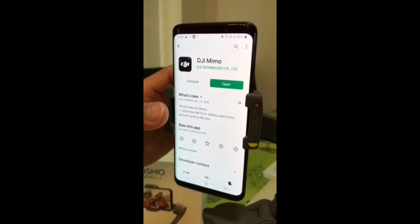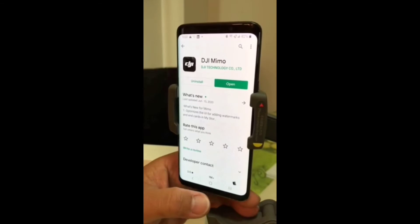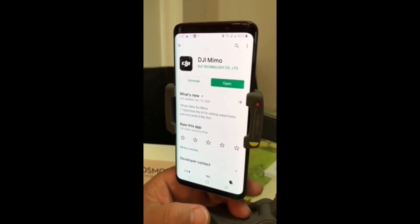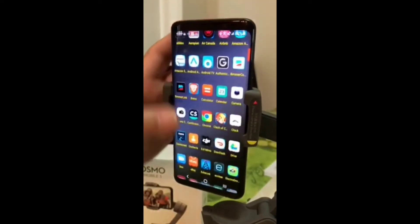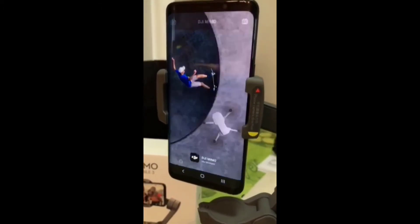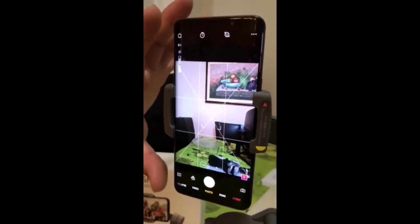The thing you need to do is go to your Play Store and download the DJI Mimo. And if you're using Apple, you go to the App Store. Now you have to go to the DJI app and open it. You see it initialize and then you connect. Once it connects, now you're connected to the DJI Osmo Mobile 3 and you're on the app.